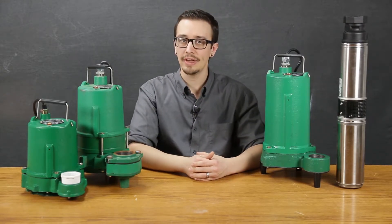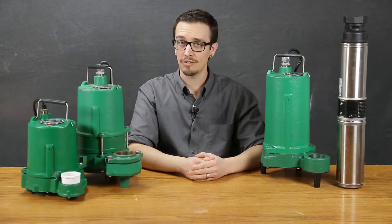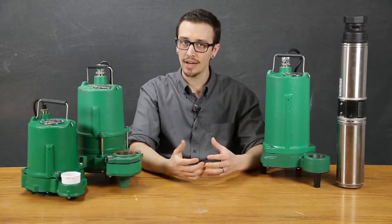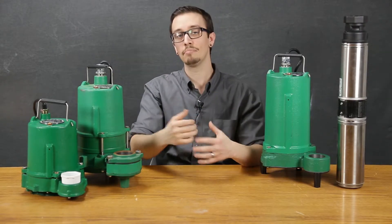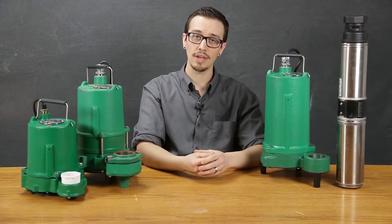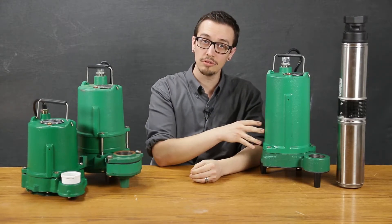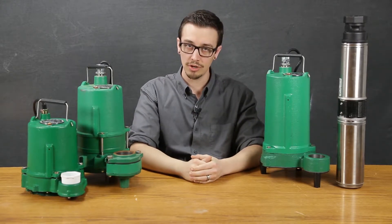The MES series is available in one half horsepower through one horsepower and is offered as standard in 20-foot cord lengths, though 30-foot cord lengths and longer are available. There are a variety of configurations offered in both automatic and manual configurations. Automatic configurations come with a wide-angle piggyback float switch and the manual configurations come with no switch. This series has a maximum liquid temperature rating of 140 degrees Fahrenheit.